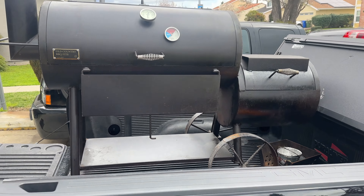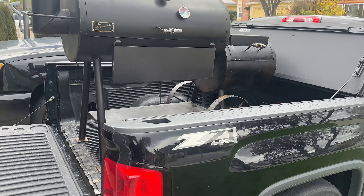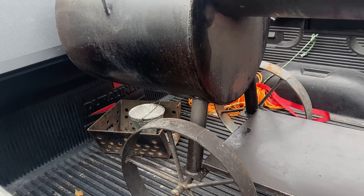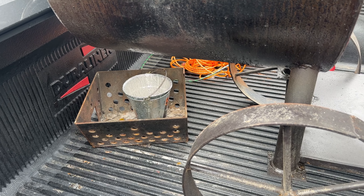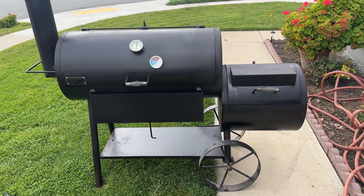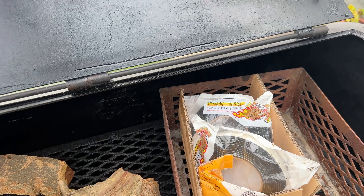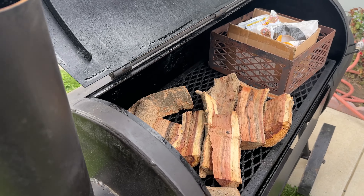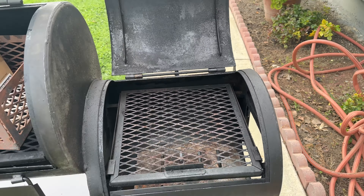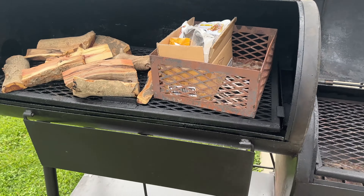All right guys, so there it is — a new addition. I'm going to take it off right now. Got some tuning plates right there, some cold boxes. All right, so there it is. Got the Intel True Thermometer, came with a couple goodies. Got this for $300 — Old Country Pecos. Just seasoned it. Good starter. Got the shelf.